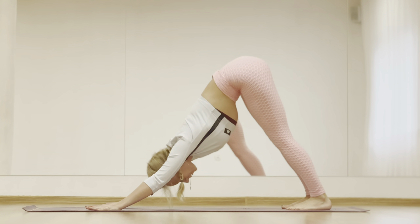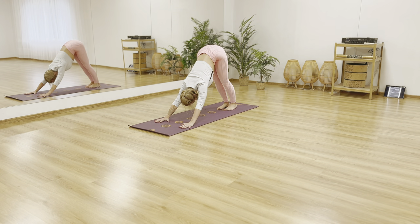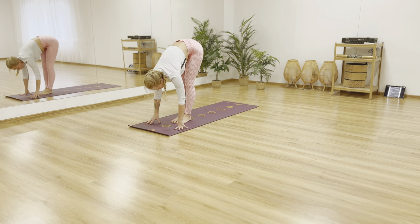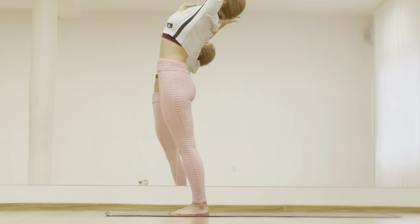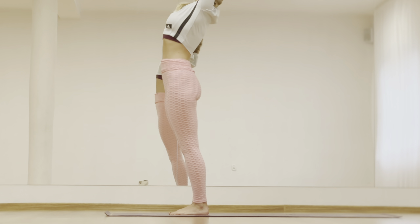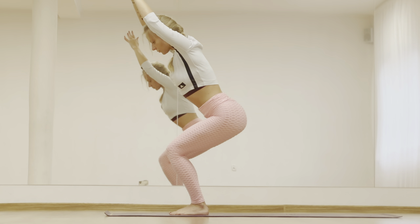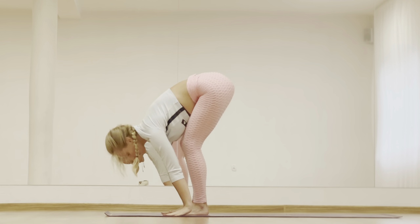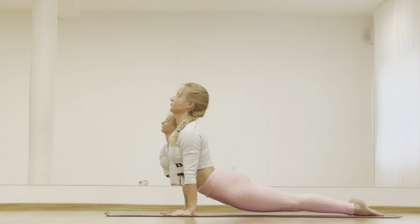Keep breathing deeply. Step forward and roll up — inhale. Exhale hands to heart. Inhale arms up. Exhale utkatasana. Utthanasana. Inhale halfway. Exhale step back. Lower yourself down through chaturanga. Inhale cobra. Exhale adho mukha shvanasana.